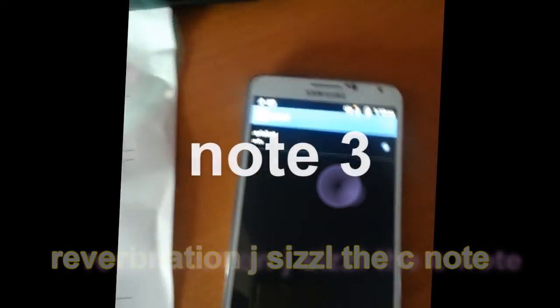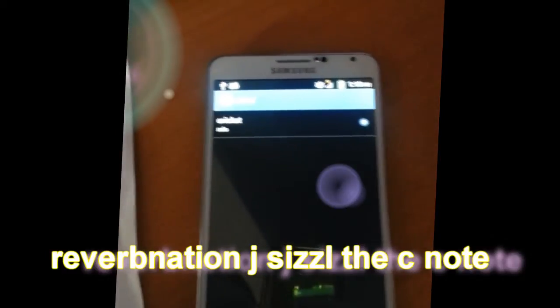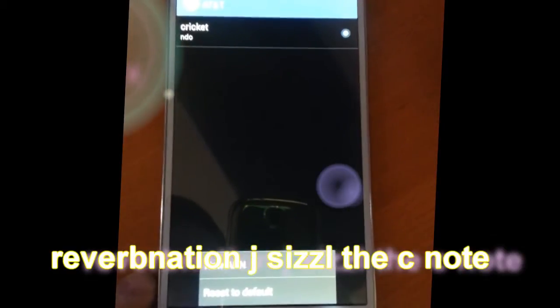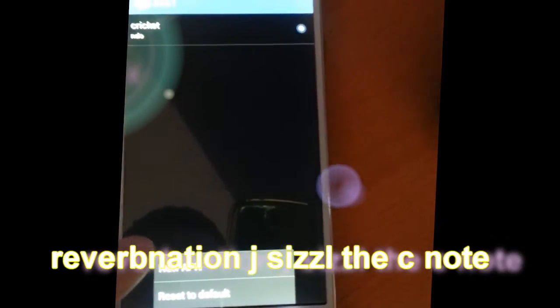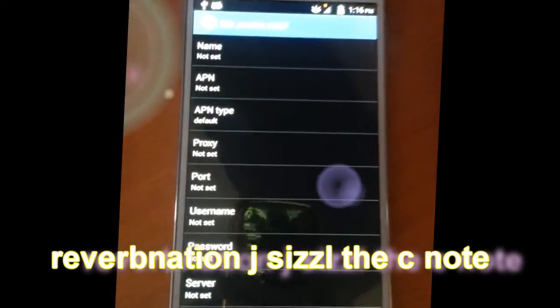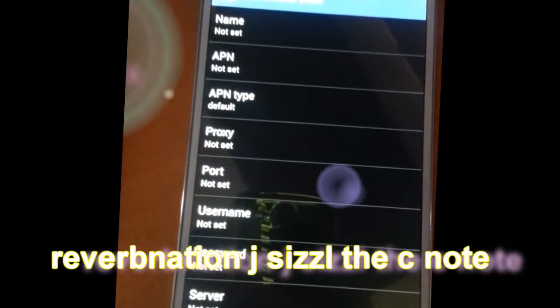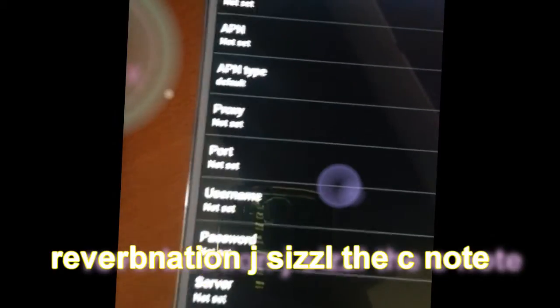On my Cricket phone, when I first hooked it up, there was no APN in here. I had to name that shit. So I went down here, hit the settings button again, and it said 'New APN.' I hit new APN like that, and basically all the little ports pop up. I went on the internet and hit 'Note 3 Cricket APN settings' — boom, it came right up.